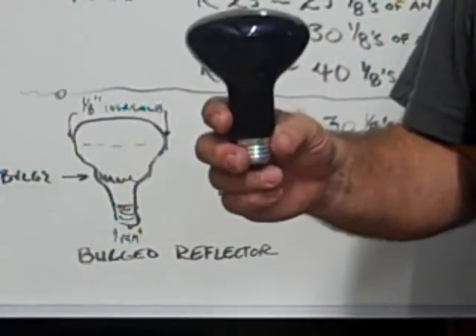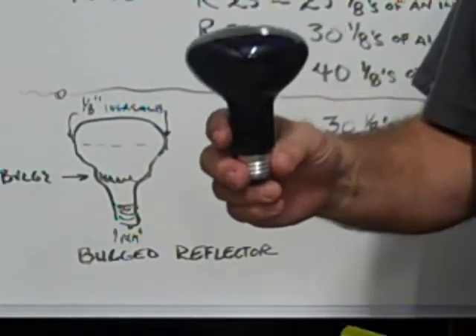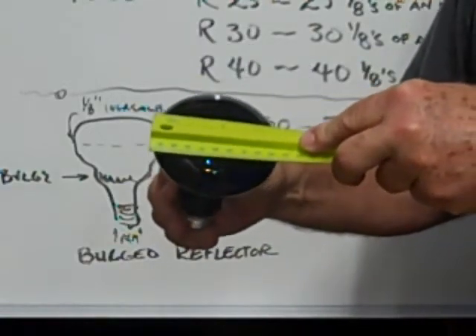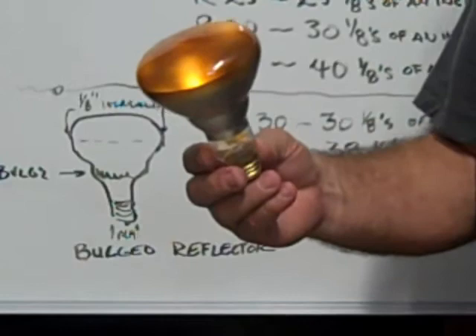This is an R30 flood, straight neck, no bulge. It measures across the diameter of the face of the bulb 3.875 inches, which equals 3.75 inches.